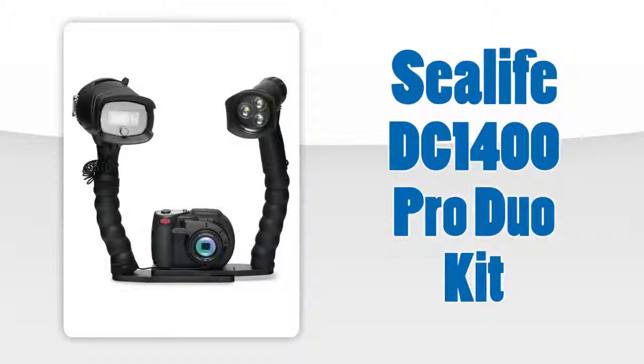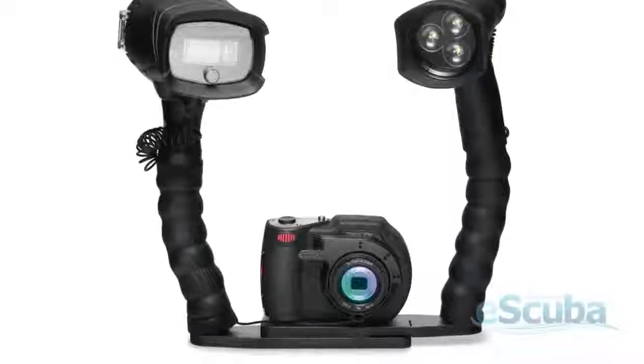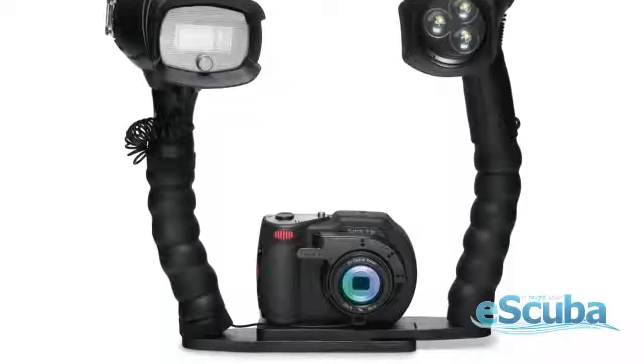The SeaLife DC 1400, 14 megapixel underwater camera pro duo kit with LED video light and digital pro flash.